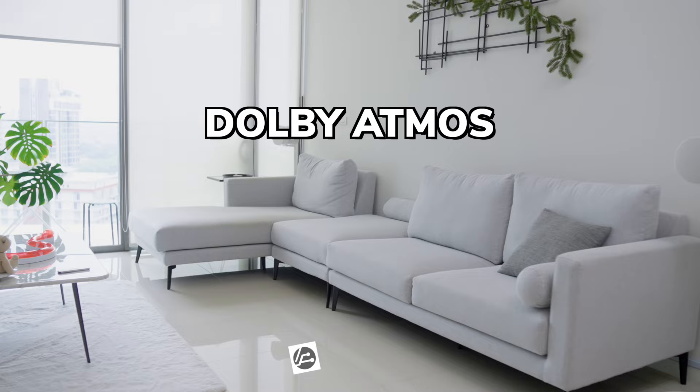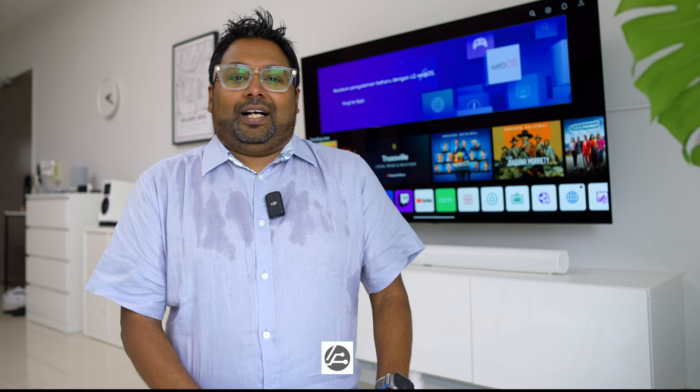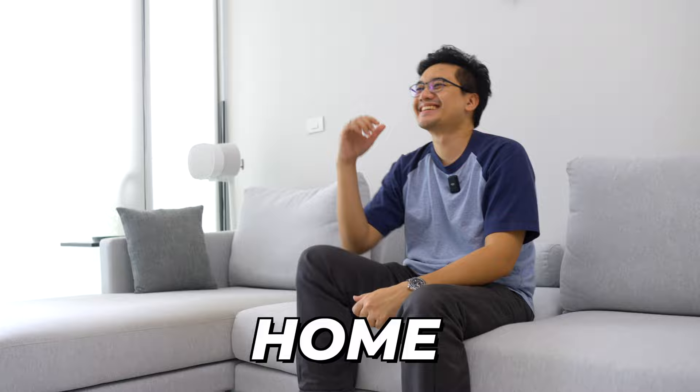This is my ultimate 16,000 ringgit Dolby Atmos 7.1.4 Sonos setup, and here's what others have to say about it. That was unexpected. I am a Sonos user. I did not know that I could have this experience at home. I'd rather come here to watch the movie than to go to GSC or TGV. It literally feels like cinema at home. My hair was like...